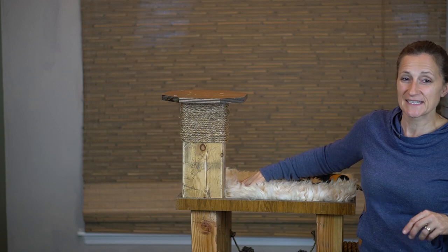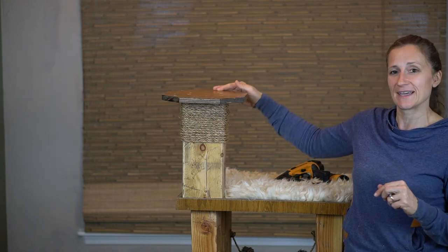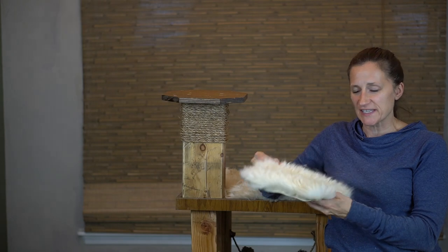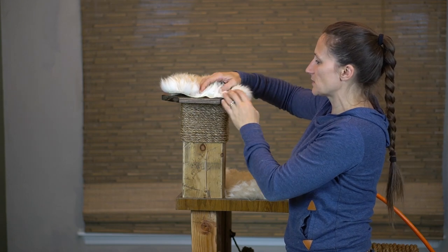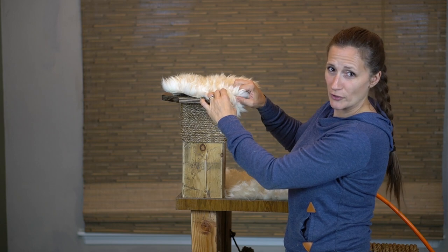I'm super happy with how the fleece turned out on the top. I did decide to staple it around to the entire side and a couple of times in the middle because I didn't want it to poof up at all. The next thing we're doing is going to cover our little platform. For the platform, I cut a nine by nine inch fleece. The goal is not necessarily to cover the whole thing, but have little bits of wood peeking out and just kind of have it going over the corner.